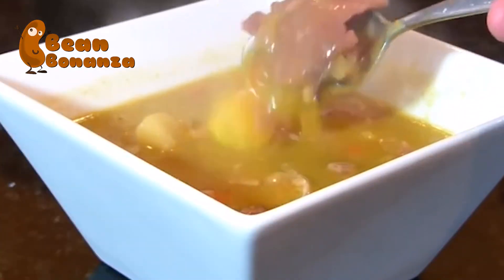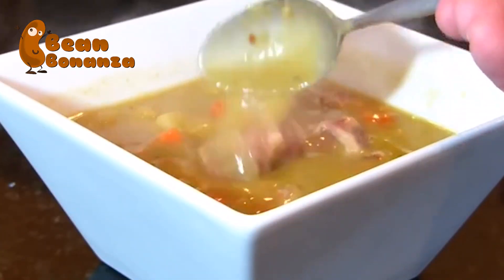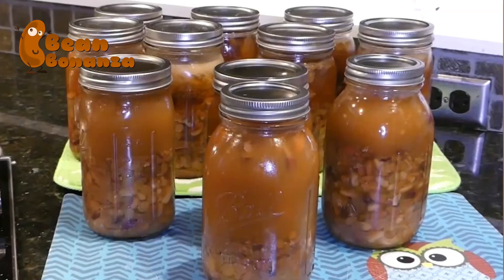My husband saw me get out the ham bone and said, are we having pea soup or bean soup? We love a good hearty pea soup too, and it cans up so well. I have a link below if you'd like to see that canning recipe. We also love what's sometimes called 15-bean or 16-bean ham soup — again, a great soup to prepare for your family or to can for later.